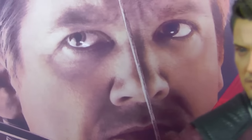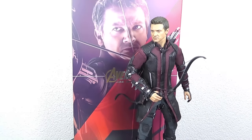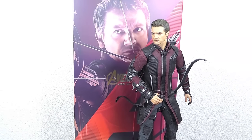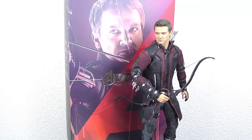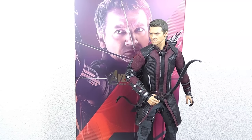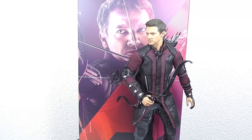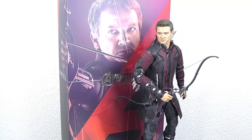Hey guys, Andre here from cinemoth.com. Today I bring you the Hawkeye Avengers Age of Ultron figure review. To give you a short summary, I think it's a good evolution type of figure, no total revolution — probably not a must-have if you have the first Hawkeye, but I will give you all the details in the review. Let's start first with the box.